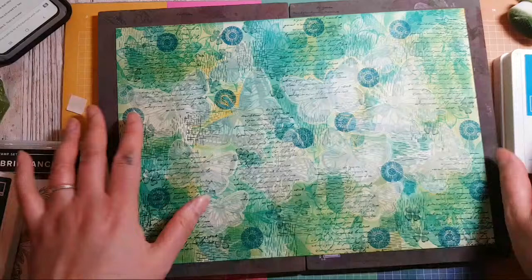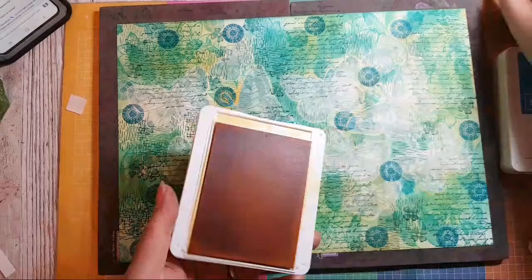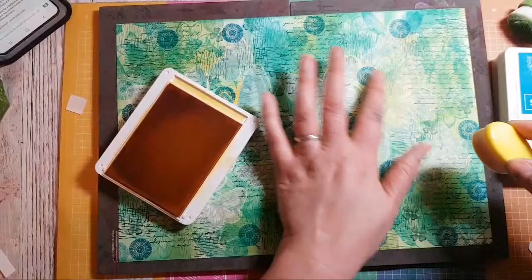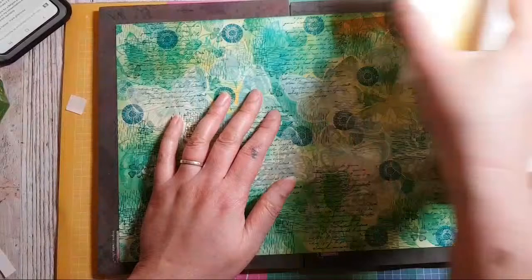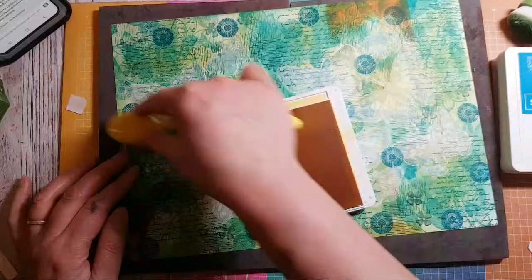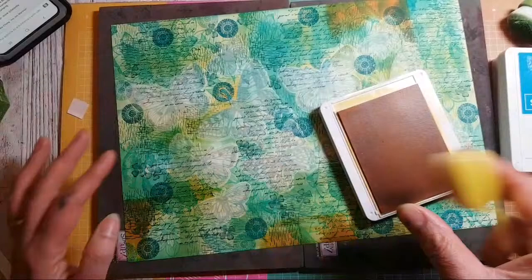The last thing I'm going to do before the reveal is go over again with some of the yellow in areas where there's still a bit of white. I just have to make sure I clean this off later. I didn't mean to go in that strong, but I'm going in where it's a bit pale.